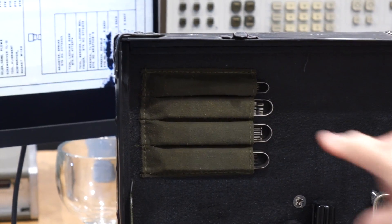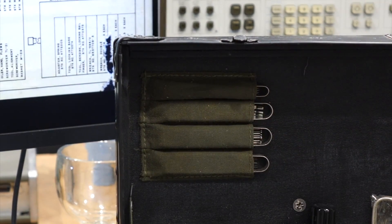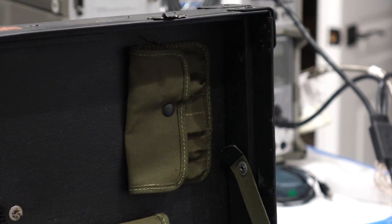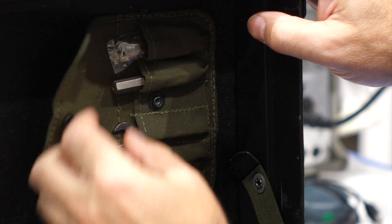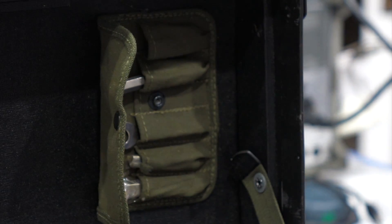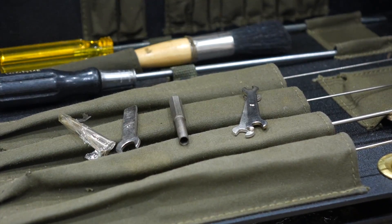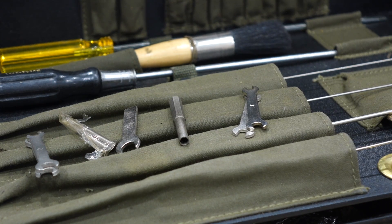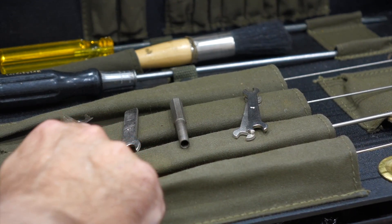Each pocket has a different width to accommodate the right tool. In the other corner, those are little wrenches — wrench socket, wrench open, and pin straight.